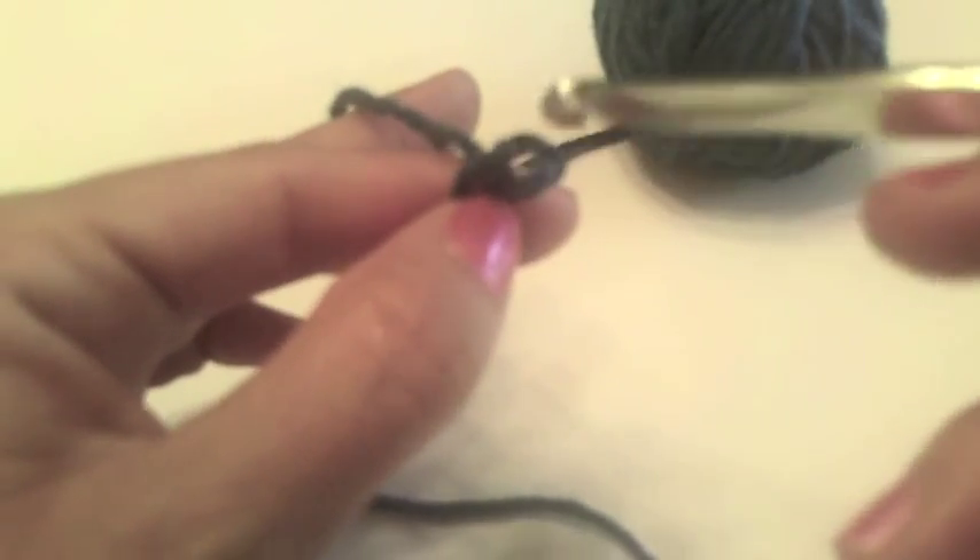We're going to start with chain 8: 1, 2, 3, 4, 5, 6, 7, and 8.